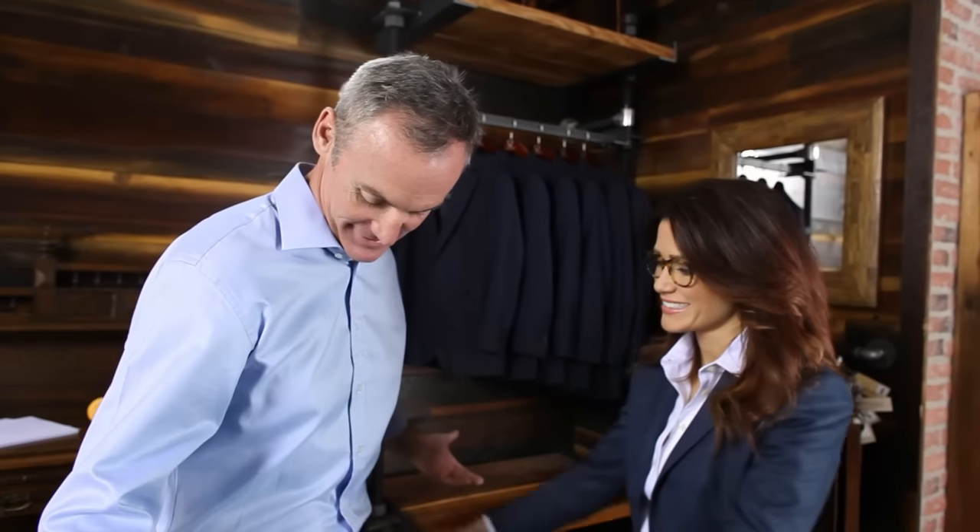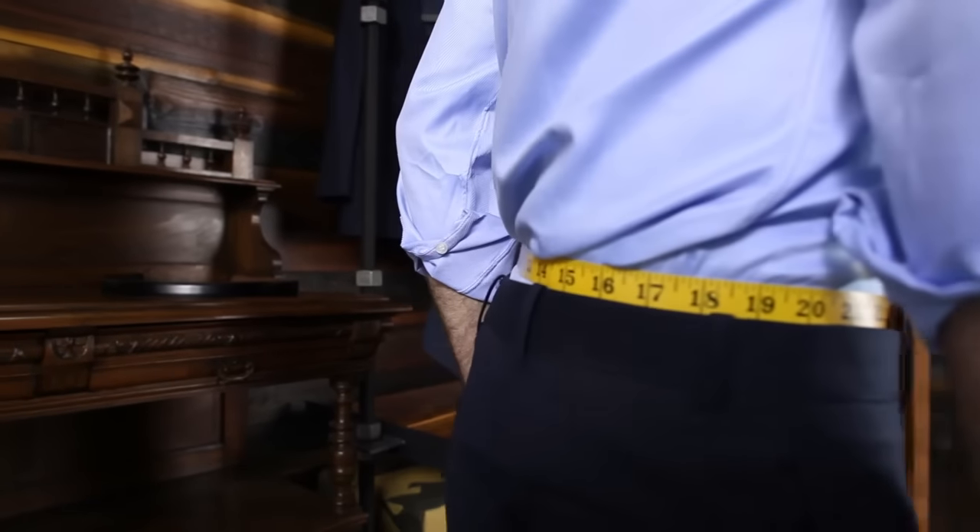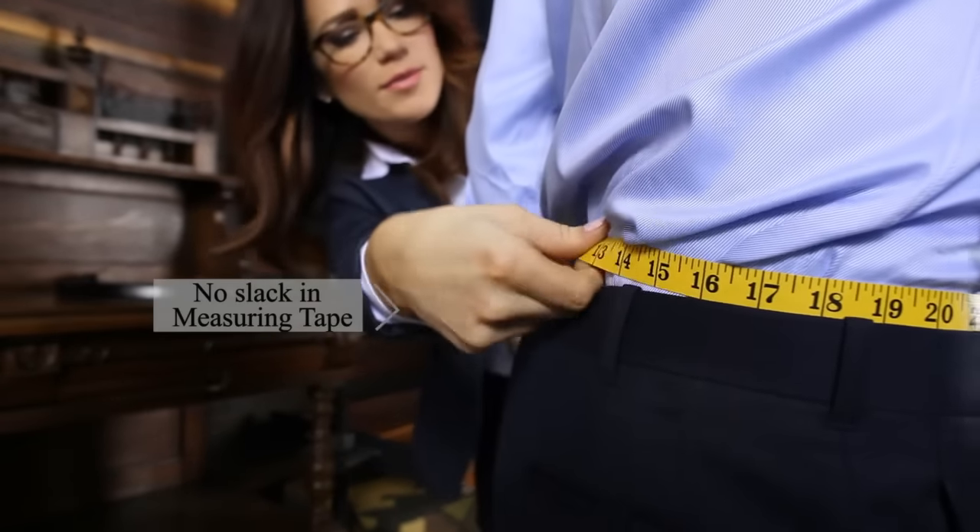Measure around the circumference of the subject's waistline with no slack in the tape. Make sure the tape is inside the pant line all the way around the pant.